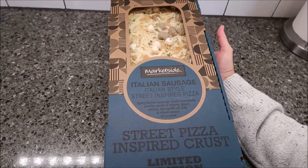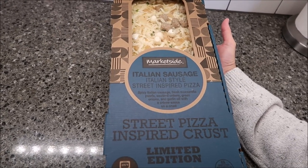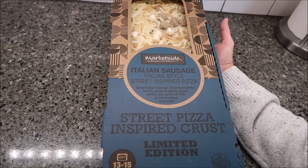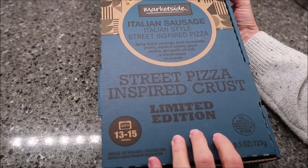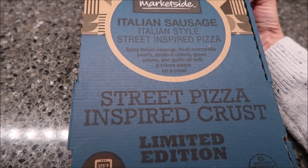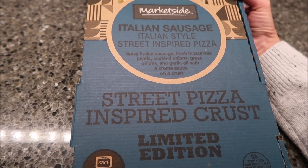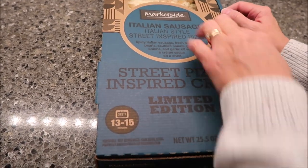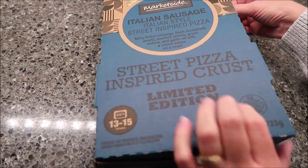Today, Kevin and I are going to be trying this MarketSide Italian Sausage Italian Style Street Inspired Pizza. This was $7 at Walmart. MarketSide is a Walmart brand and this is a limited edition pizza. It has spicy Italian sausage, fresh mozzarella pearls, sautéed onions, green onions, and garlic oil with a cream sauce on a crust. Preheat your oven to 375 degrees and bake it for 13 to 15 minutes.